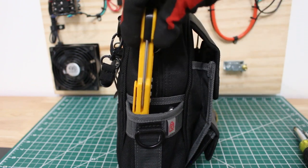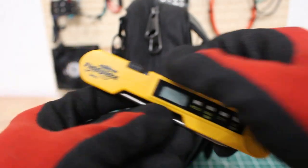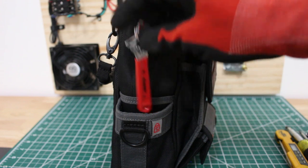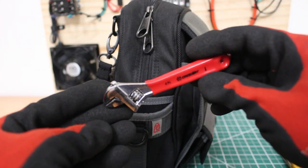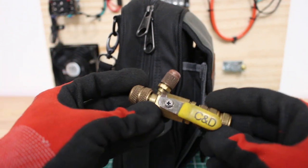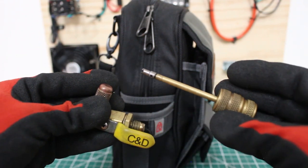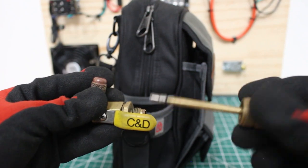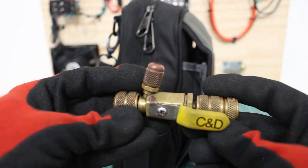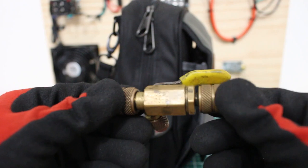On the opposite end, the first thing we have is our thermometer — this is the Fieldpiece SPK-1 digital pocket thermometer. Next we have a 4-inch adjustable, which comes quite in handy. We also have our core valve removal tool — I have a Yellow Jacket version and also the C&D version. You definitely need something to open and close pins; you might take off the gauges and find refrigerant shooting out, or come on a service call with a leaking Schrader. You can change it without recovering refrigerant, and you can pull vacuums at a much faster rate.